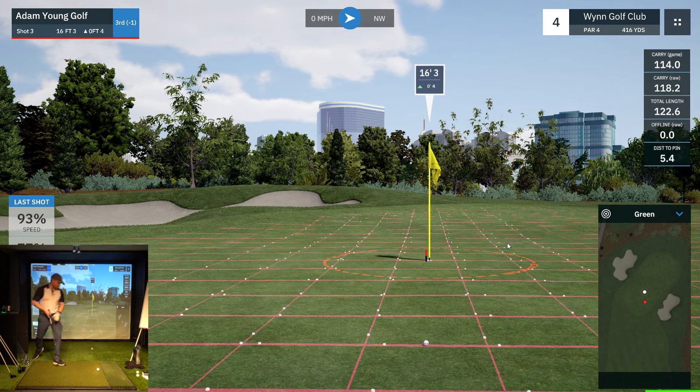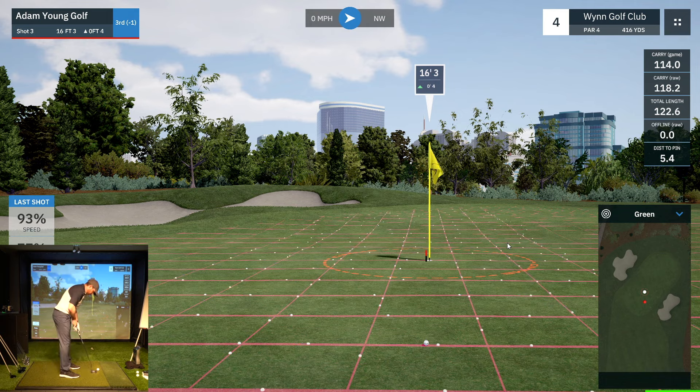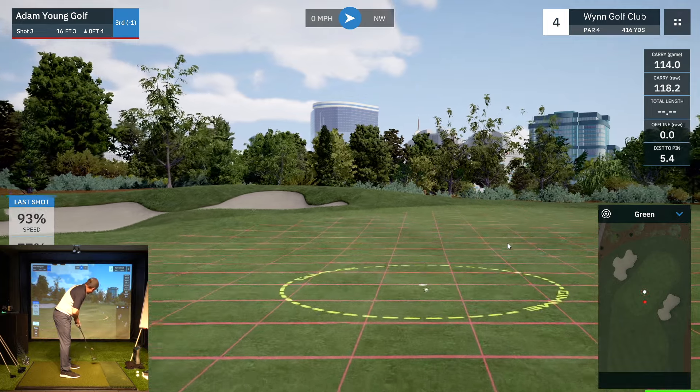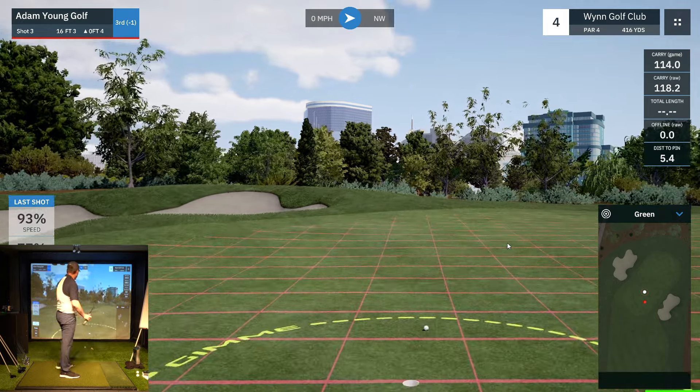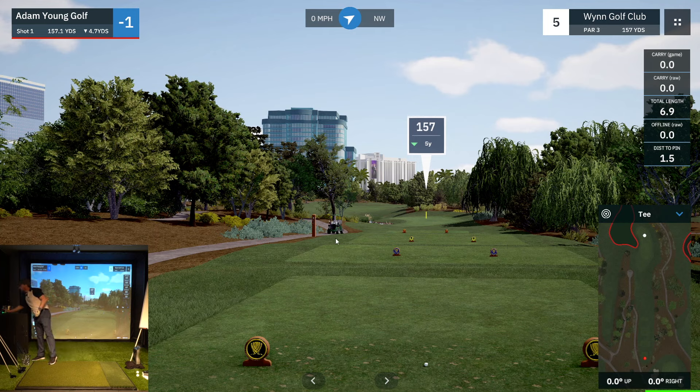This one's a decent opportunity — looks like a reasonably straight putt, a little left to right, 16 feet uphill, so playing 20 feet. Burned the edge — I've given it a run, it's a gimme. So we are one under after five.